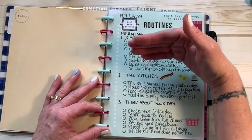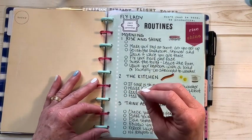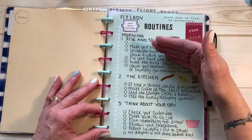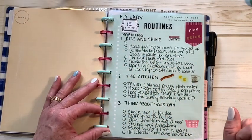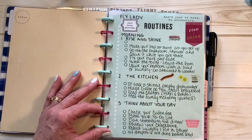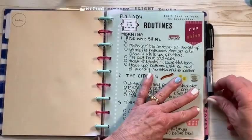Right now we're in Zone 4 — master bedroom, bathroom, and closets — so I'll need to do a bigger deep cleaning in my bathroom this week: wipe down walls and baseboards. Once we're out of that zone, I won't do that again for a month — I'll just do my swish and swipe. I also use an after-shower spray from Method that I get from Grove Collaborative. When I get out of the shower, I spray it in my shower and bathtub to help keep everything clean.